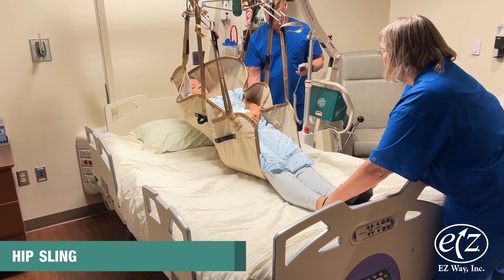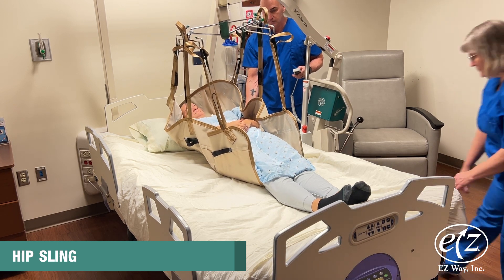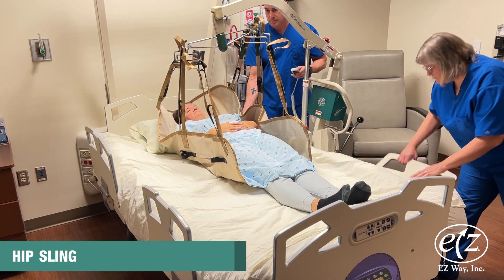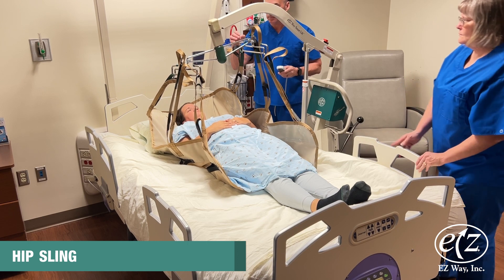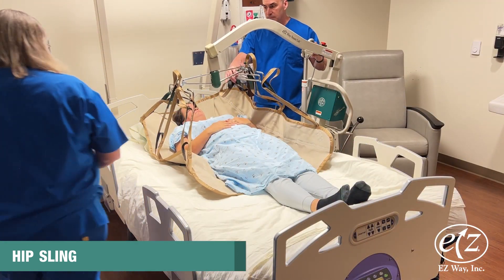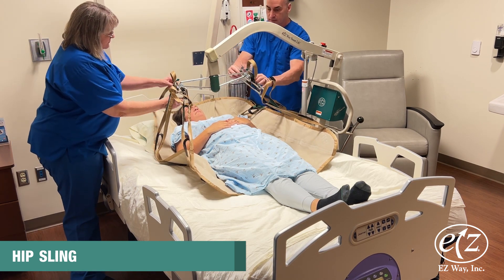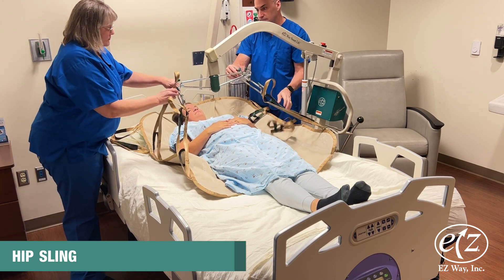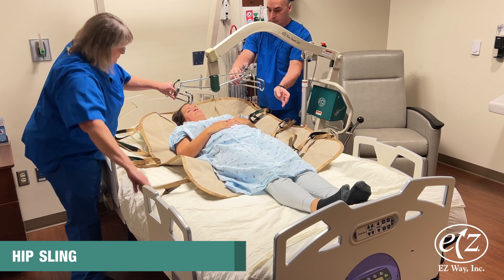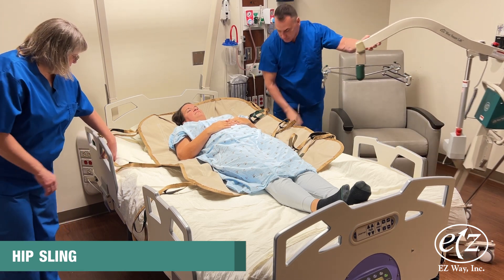Lower the person to the surface to which you are transferring, remove the straps from the lift, move the lift away from the person, and log roll the person to remove the sling. Note this sling is constructed of a heavier fabric and should not remain under a person after the transfer is completed.